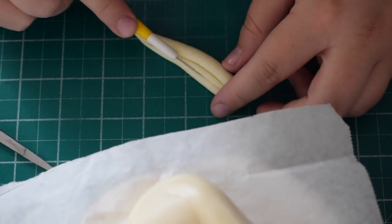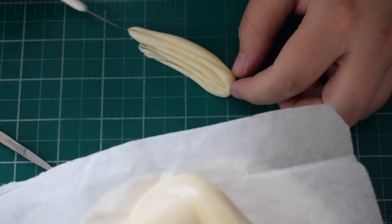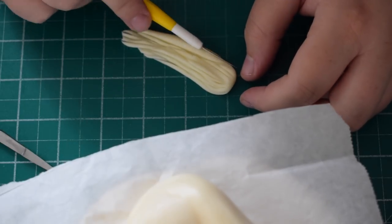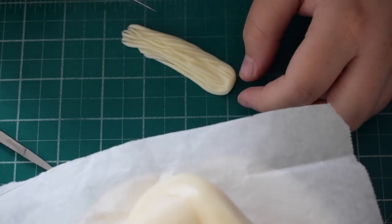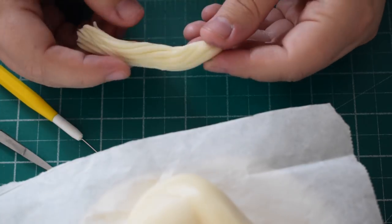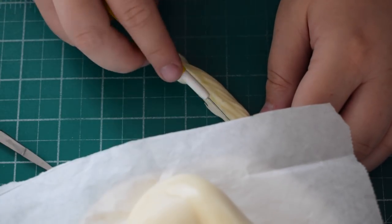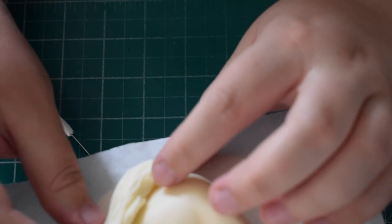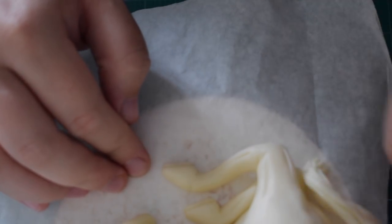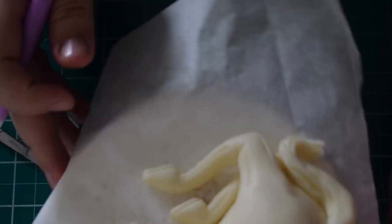Now we're going to do the tail. Roll a sausage shape that's thinner at one side. Use the scriber tool to create the illusion of hair, pushing it out from the bottom — the sausage will go quite flat. Once you've pushed in all the hair lines, fold it back into a round shape and re-go over any areas pushed out of place. Stick it on the body, placing it close to the horse, and put a slight twist on it to give it a sense of movement.